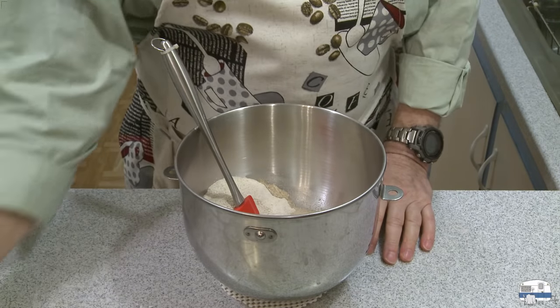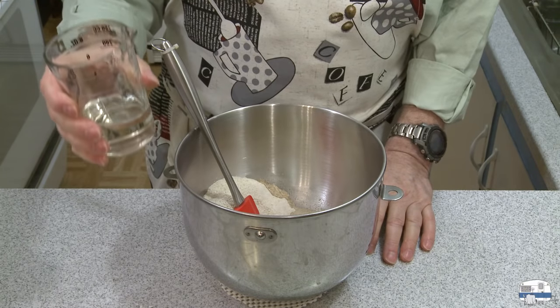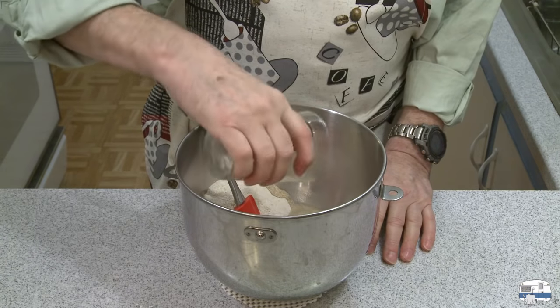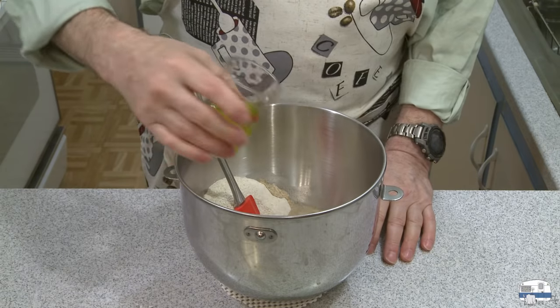This is one quarter cup, 60 milliliters, of oil. You can use vegetable oil, corn oil, or canola oil — I happen to have some safflower oil so I'm using that. And then one quarter cup, 60 milliliters, of my pickle juice.